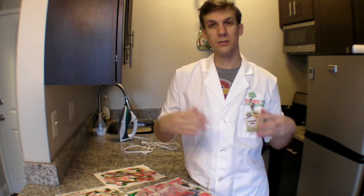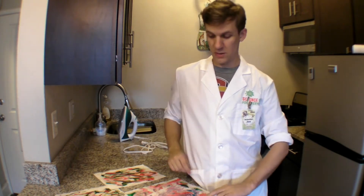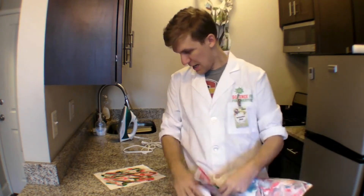This experiment is cheap enough, easy enough, and easy to clean up enough that you can do lots and lots of pieces of wrapping paper until you run out of shaving cream. And wrap presents for your friends and family.